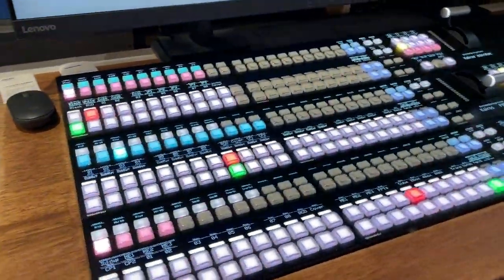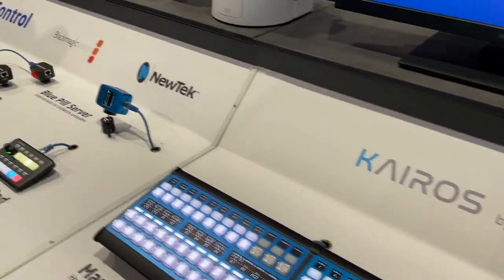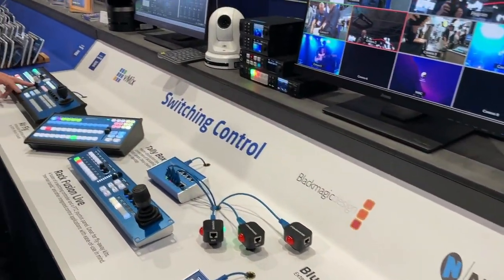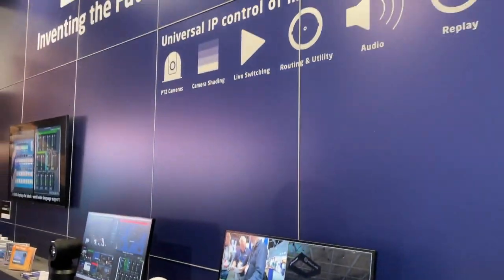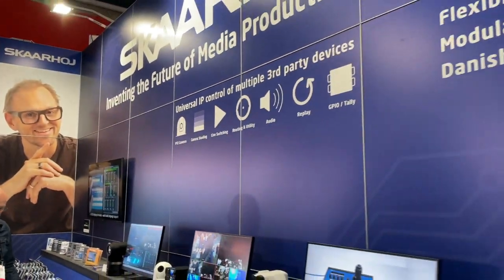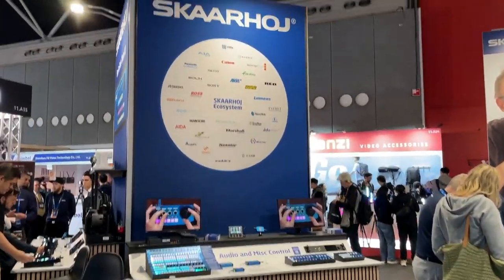Master Key 1 is shown here with K-ROS. We have Tricaster, Blackmagic Design, and V-Mix over here for switching control. That is basically the switching side of the Skahoy booth — thanks for joining me on that.